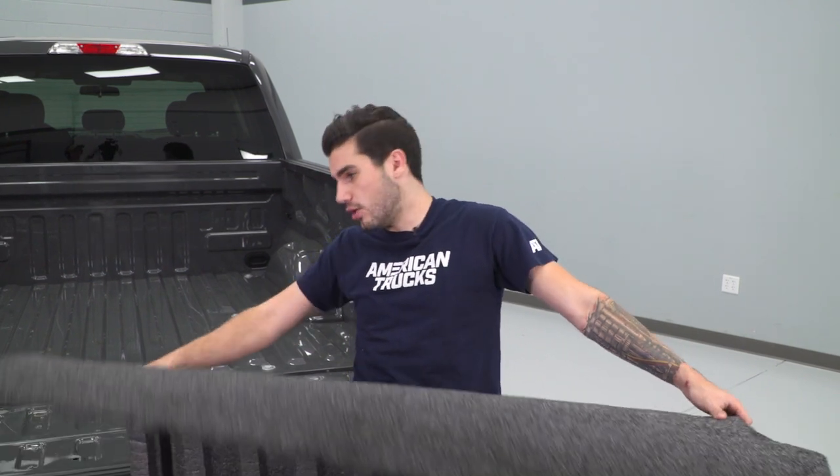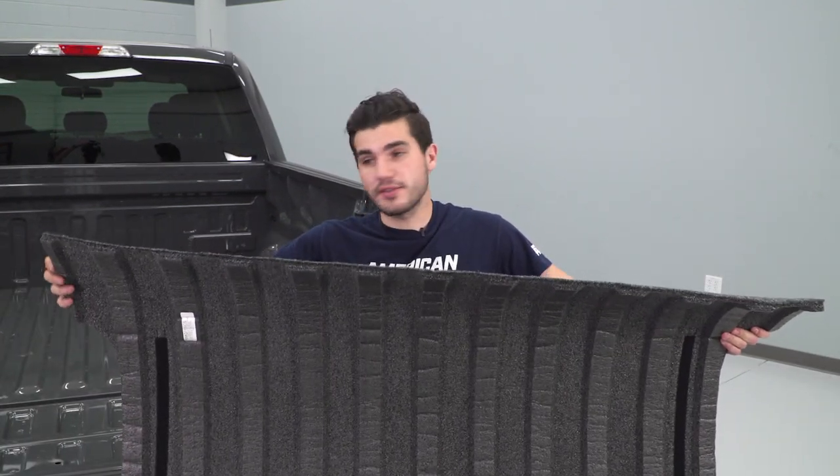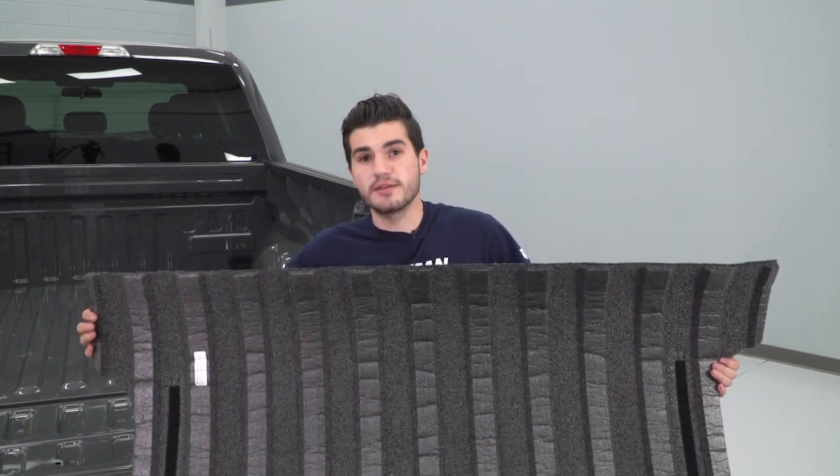The first step of the install: we're just gonna grab our entire bed rug and place it on top of our bed. Now you wanna make sure you're putting it side-specific because it is very much cut a certain way. As you can see, there are wide cutouts on this side — the small ones here are gonna go up toward your windshield. There are larger cutouts at the other end for your wheel well arches, which will be toward your tailgate.